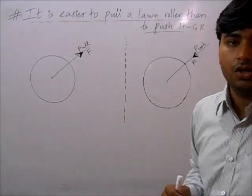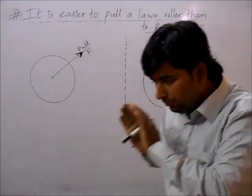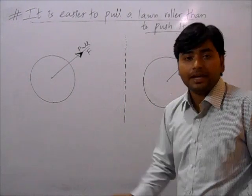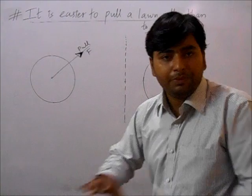It is easier to pull a long roller than to push it. What is the reason? The long roller is used to press the crease in cricket.